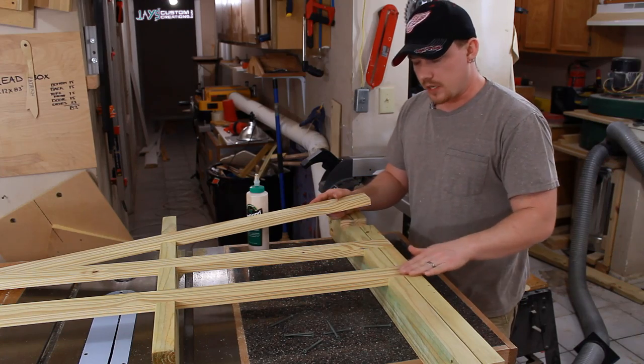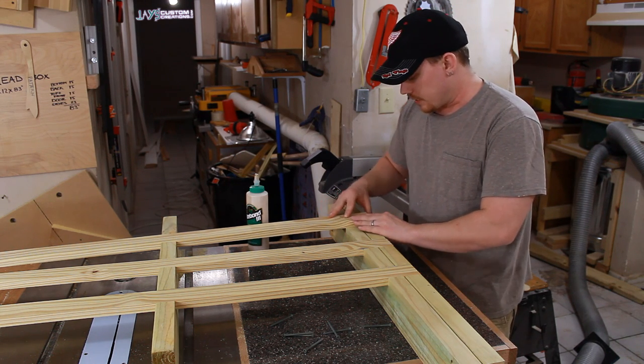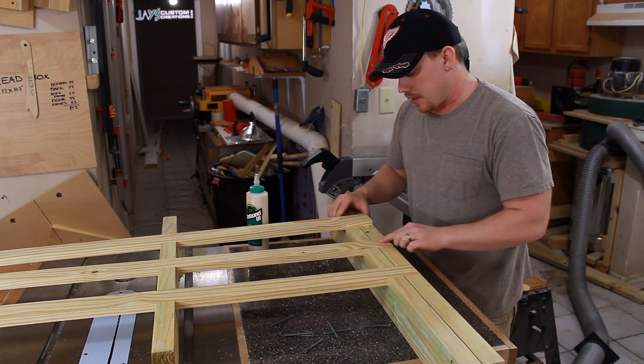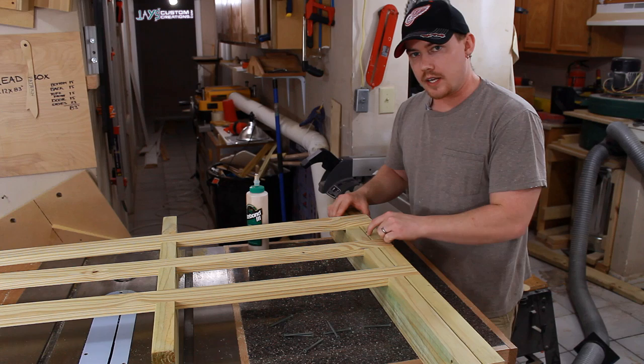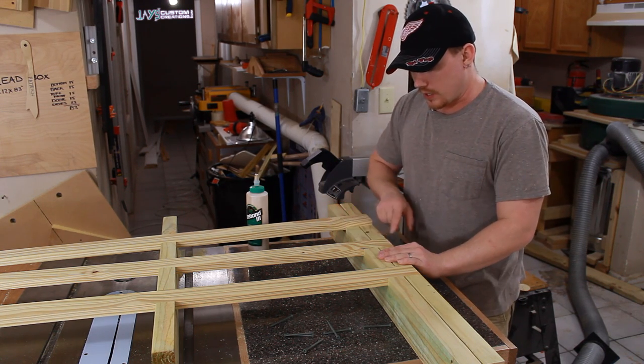I've cut and fit all of my horizontal supports in the back assembly and now I can glue and screw them into place, but I need to make sure that they extend past the upright by one and a half inches. So I've set up two spacers right here to give me an exact one-and-a-half-inch space.